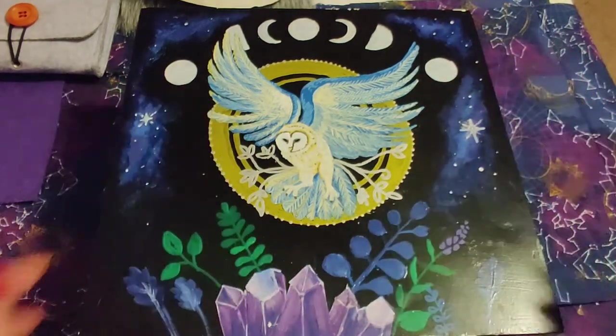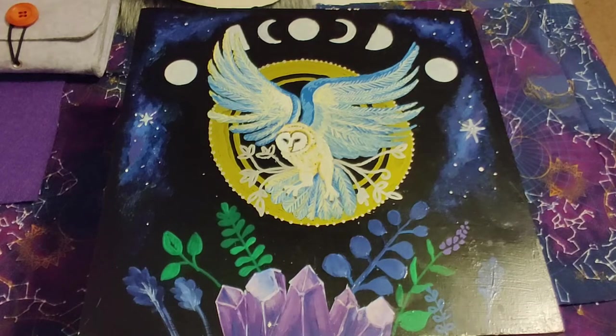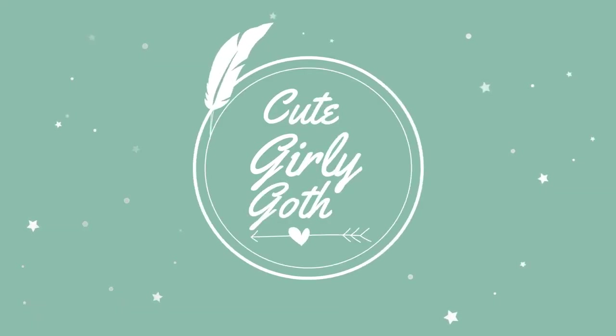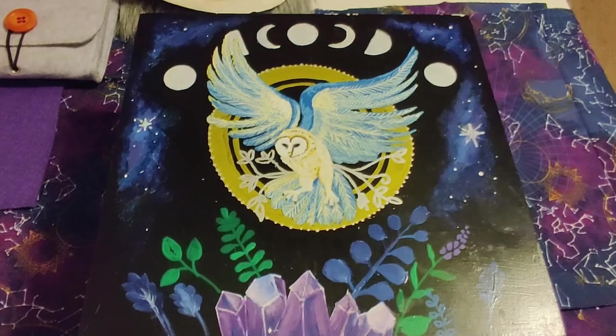What's up witches! I want to film a quick video before the weekend because we're heading out to a midsummer gathering, and I wanted to make a video showing off what is in my travel altar.